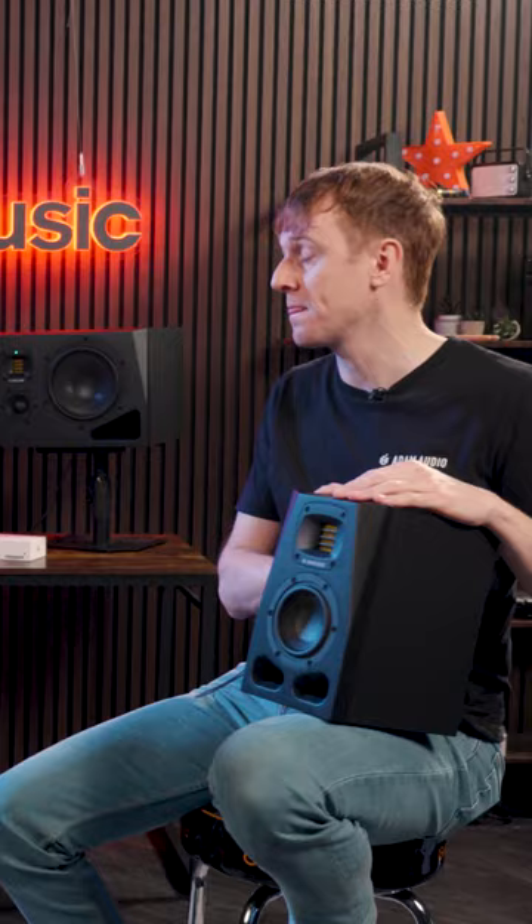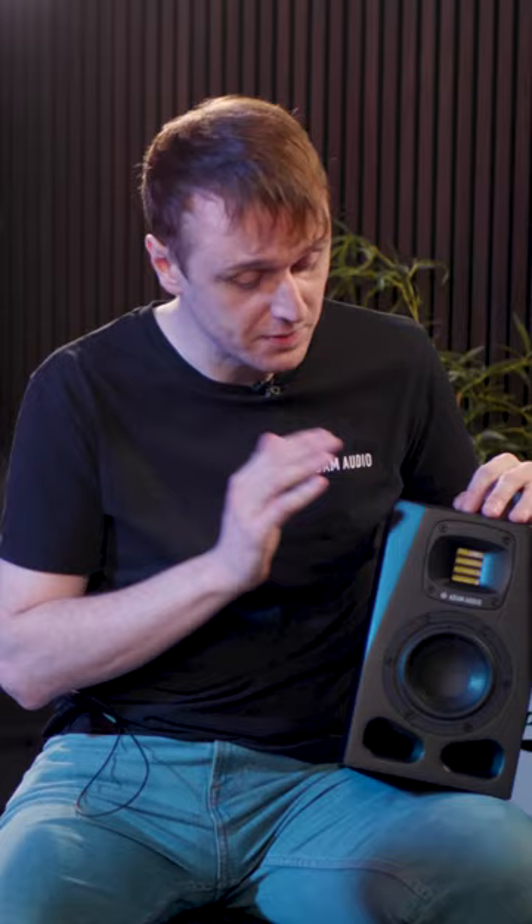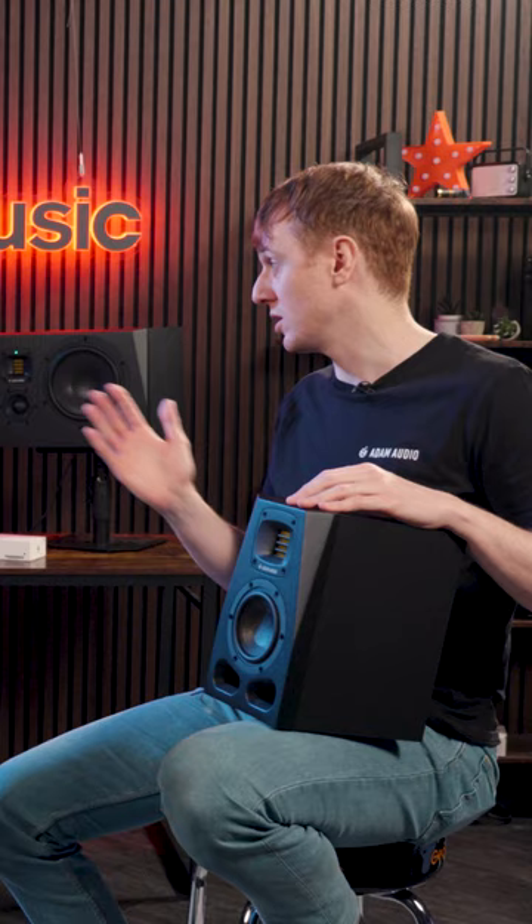We have the A4V here on my lap, the smallest model in the range that still packs a serious punch. And then we have one of the larger models behind us, the A8H — a three-way model, totally new form factor to the A range. They're packed with new features, with DSP-based tuning options being the big feature of the range, which includes the Sonoworks integration, which we'll dive into later.